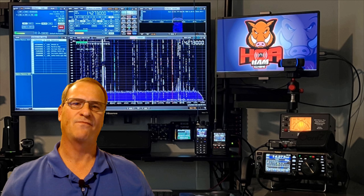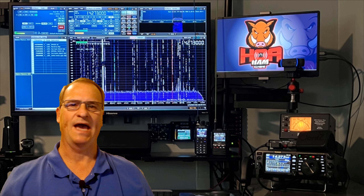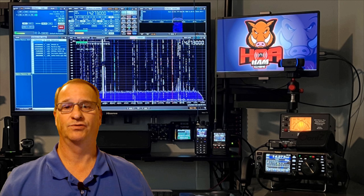Hey everyone, Bob here, KD4BMG. Today on HOA HAM, we're pairing the IC705 with the Xiegu XPA125B amplifier tuner with a non-resonant antenna, focusing on how to use that tuner. In the coming months I'll have a few extra videos using the XPA125B that I think will be of interest. Today's video culminates what I was trying to do — pairing the XPA125B with the X5105, the G90, and eventually the IC705, which is why I bought that amplifier tuner.